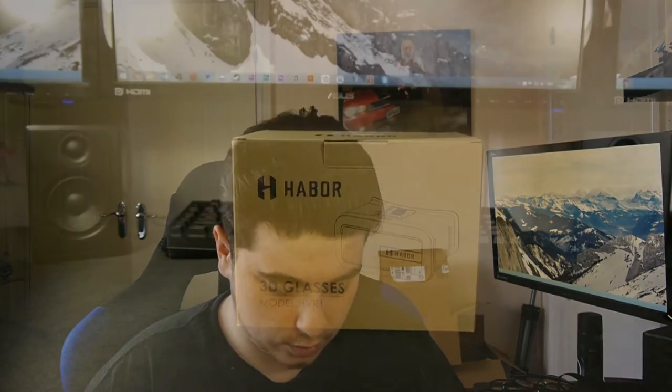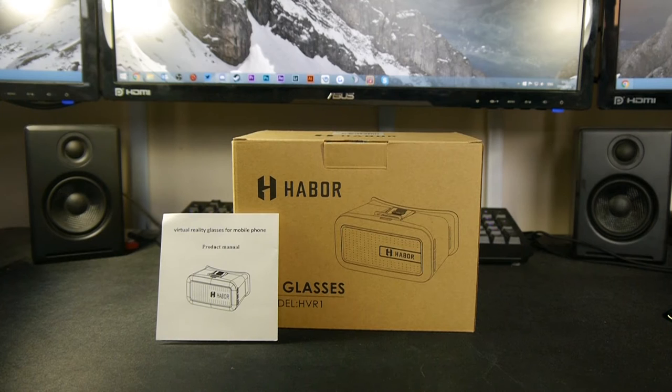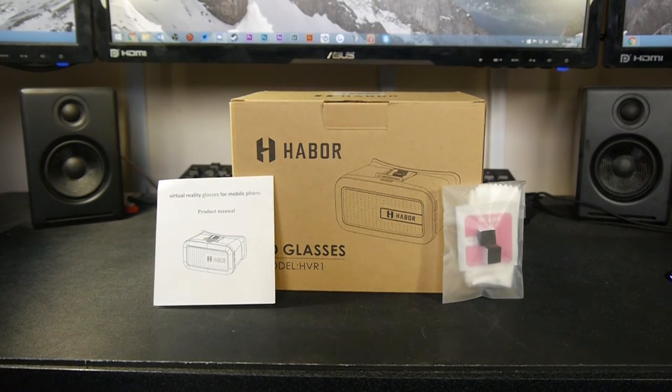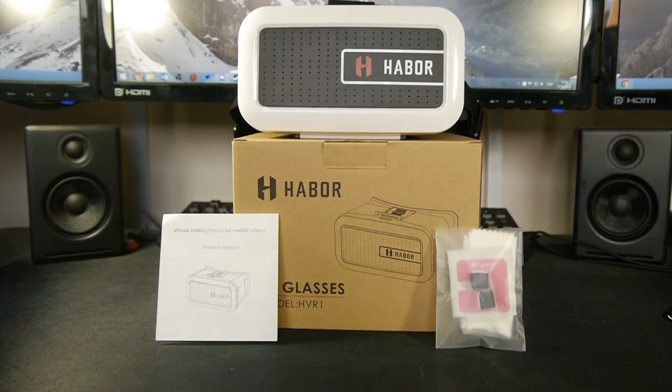Let's see what's inside. When we first open the box you're greeted by a little manual. It gives you details, a QR code, shows you how to set up what each button does and so on — your standard manual. You also get a little package with two small sponge or foam inserts, as well as a wipe and a cleaner. And then you also get the headset itself, wrapped up.